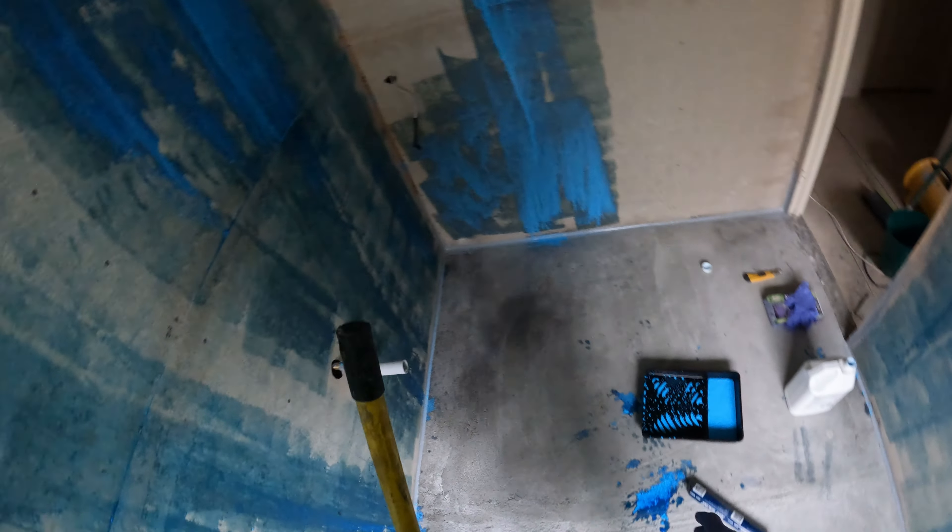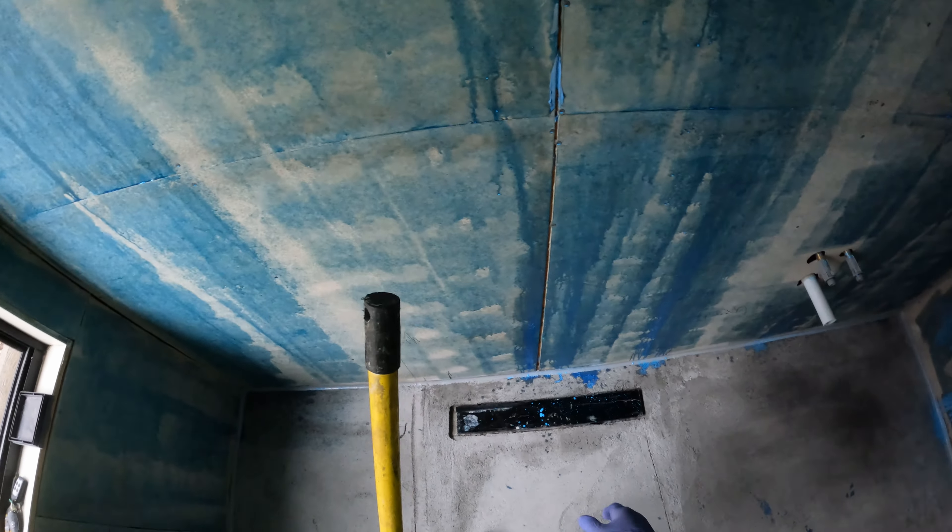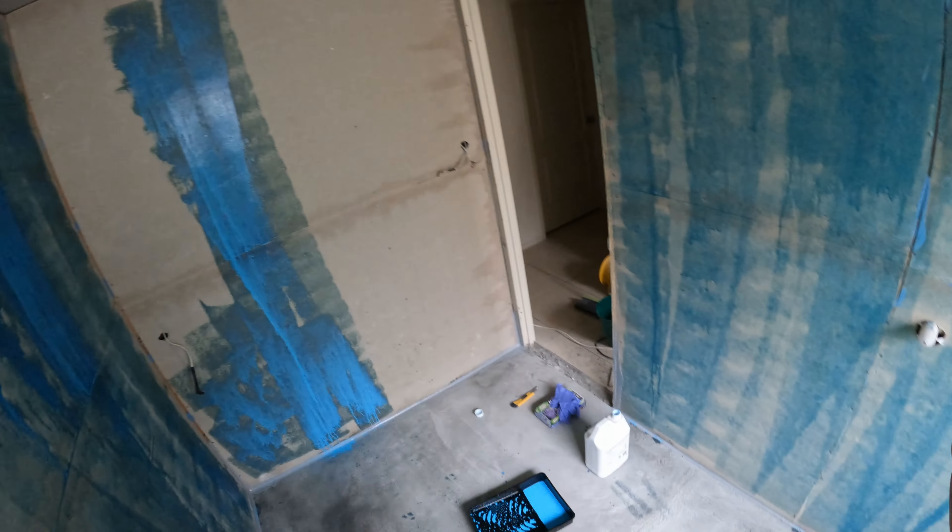I need to take a measurement before I cover it up. I've just got to finish off this wall and I'll do my floor as well. I'll come back to you soon — the next step will be step three: doing my bond breaker fabric and doing all my joins.